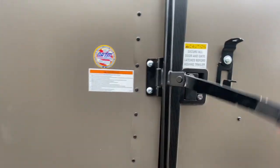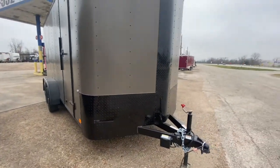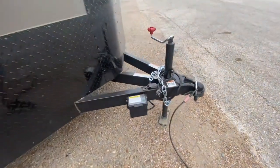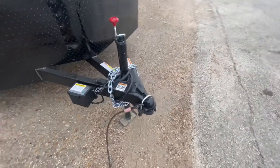It's got your bar lock and latch, making it nice and easy to keep that trailer secure. This one is going to have your Rock Guard ATP protection in the front and your black trim. It's going to have your breakaway brake system with battery, safety chains, wind jack, triple tube tongue, and it does require a two and five-sixteenths coupler.